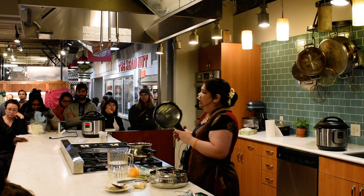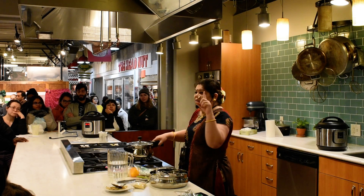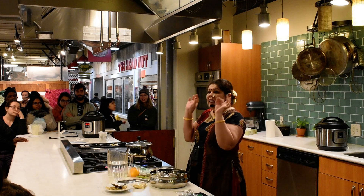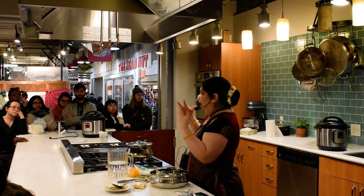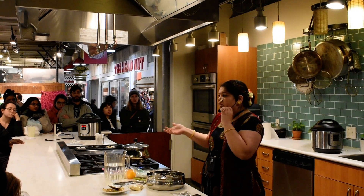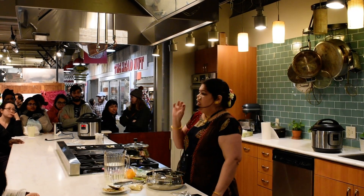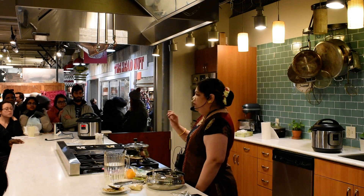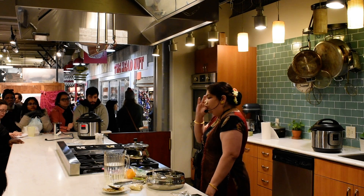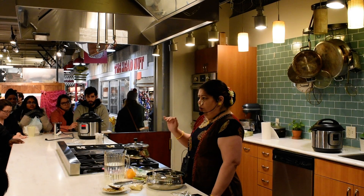I'm going to put the lid on and use just one whistle — not two, not three, because it is going to become sticky if we do two or three whistles. For the instant pot, it is just six minutes on high, and quick release — QR, not natural release.